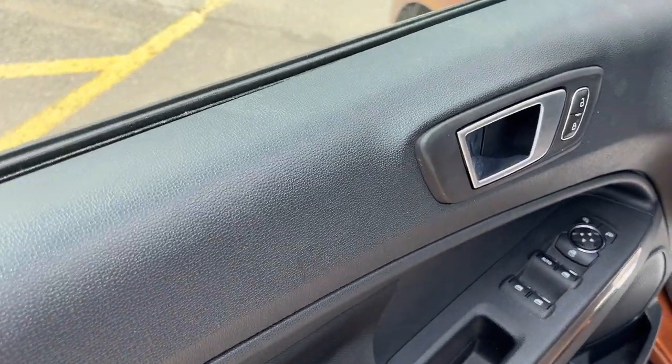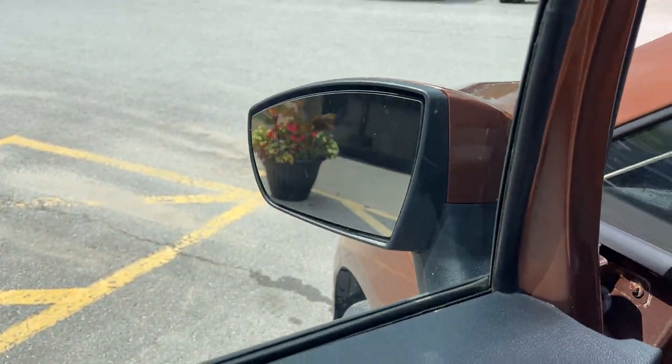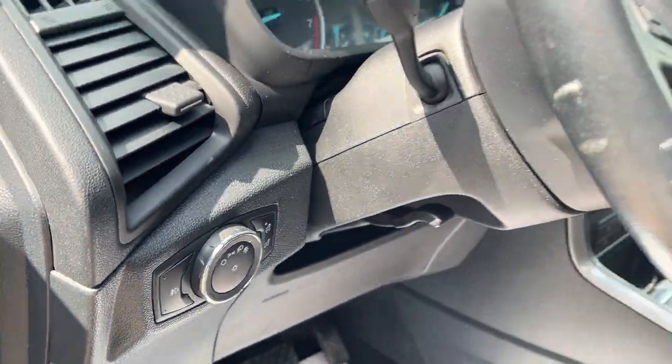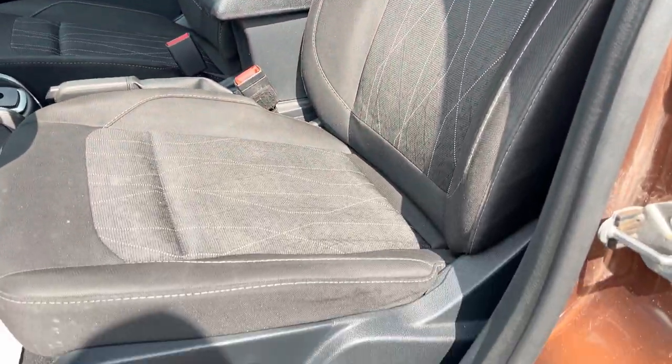Coming around to the front of the vehicle, you have power windows and locks, power glass adjustable heated mirrors, blind spot monitoring, automatic headlights, fog lamps, and a power moonroof.